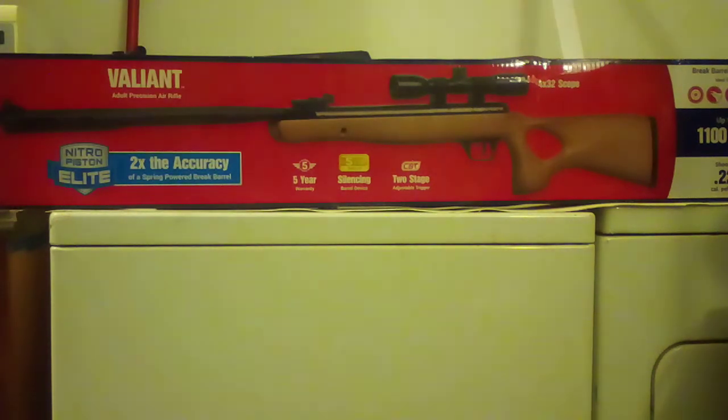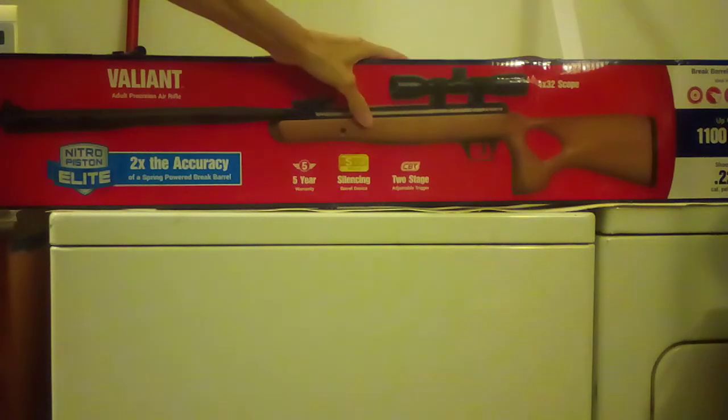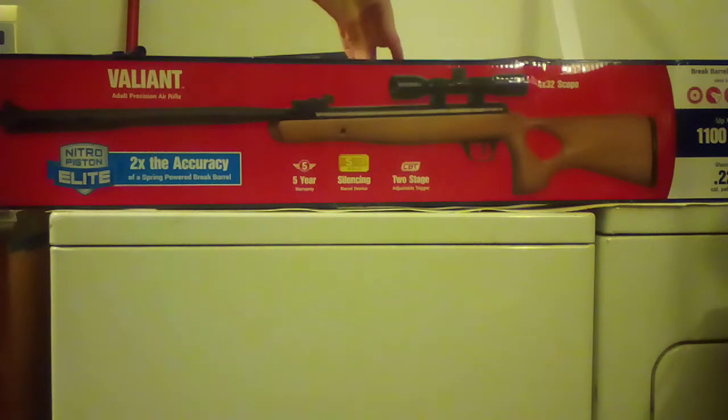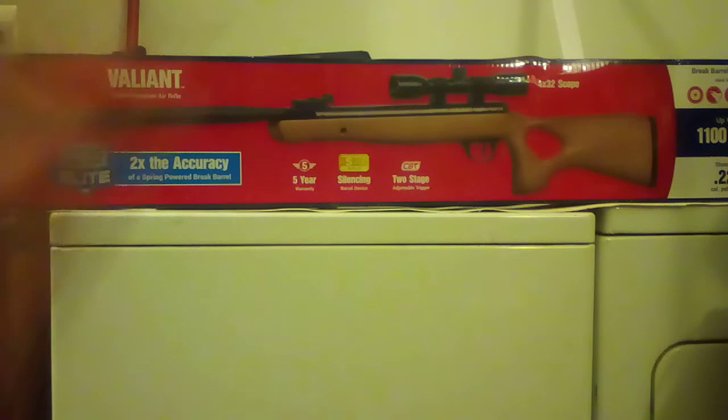So if you don't want to put a scope on it, you don't have to. Springers and gas pistons are notorious for blowing off scopes. I've seen several reviews — some people have been able to keep a scope on it, some have not, using various methods.